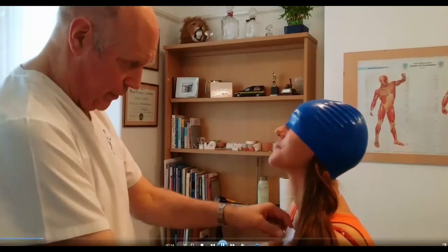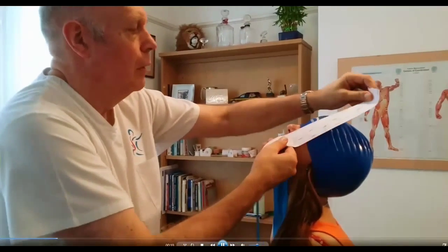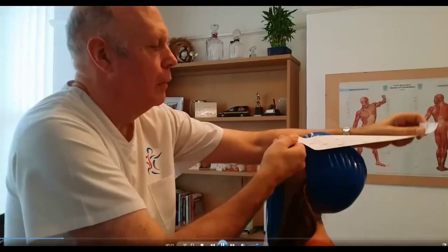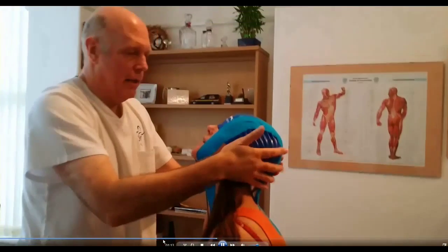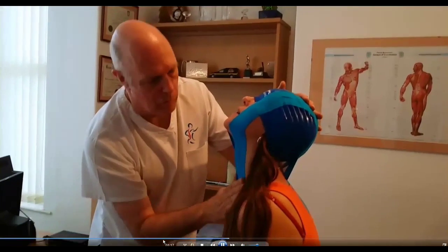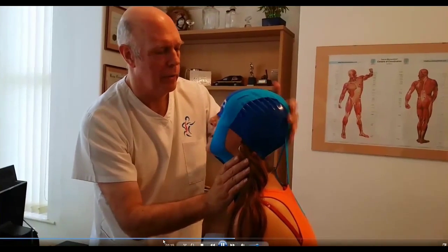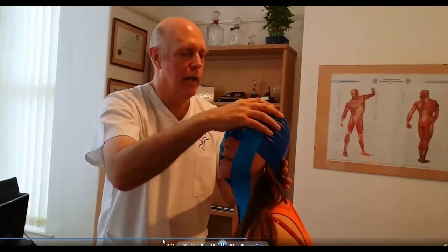Just put your head back as far as you can. The use of kinesio tape to alter the relationship between the superficial and the deep fascia is particularly helpful for treating facial, axillary, and jaw disorders. Just bring the head up, right up, and look to the right, and to the left.